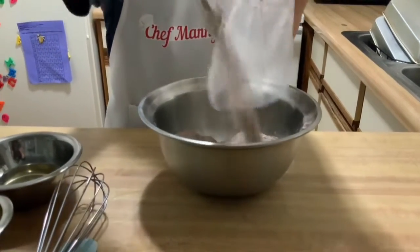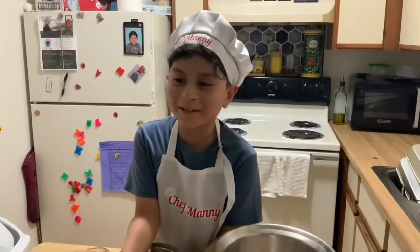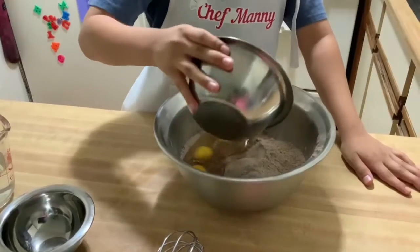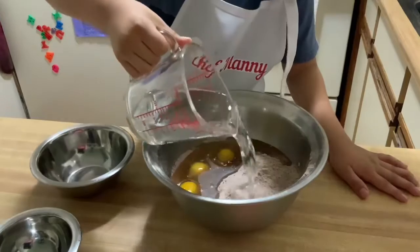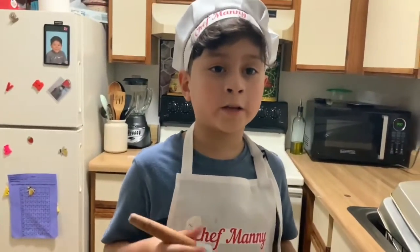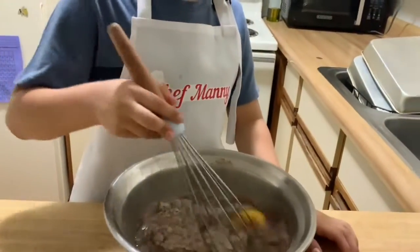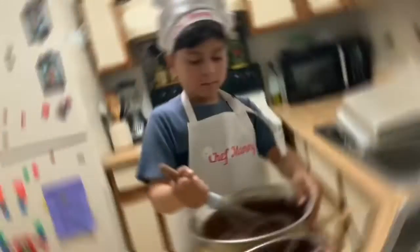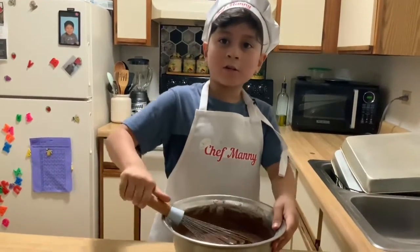Mix all the ingredients, starting from the cake mix, until they're all integrated and it looks like this.